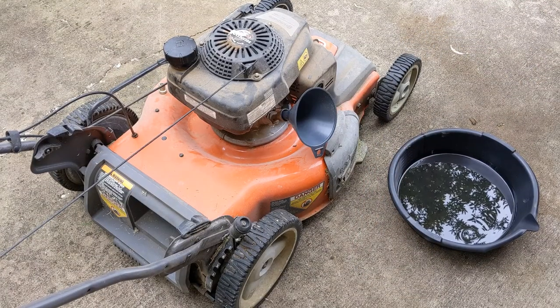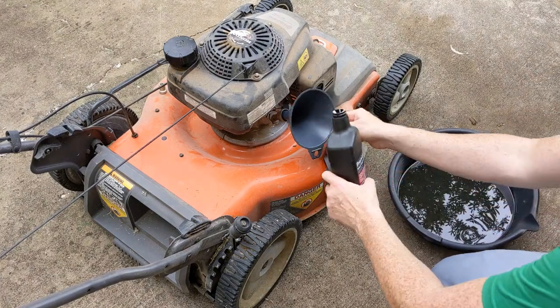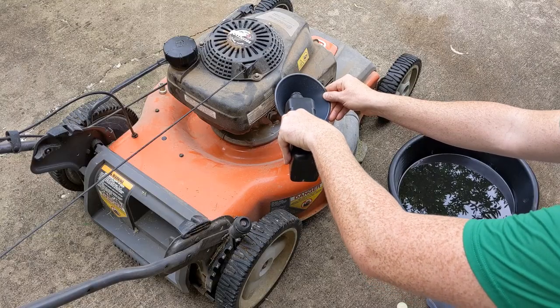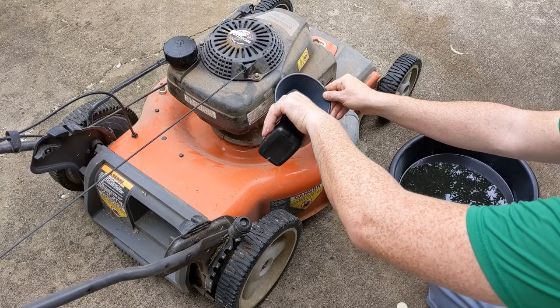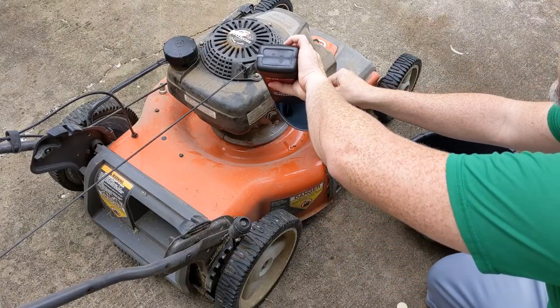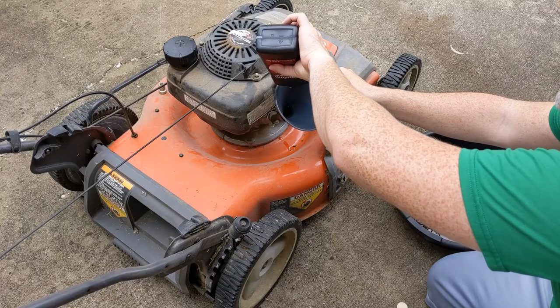Okay, to continue — I forgot my funnel, so I had to go get it. Just pour that in. The amount that's in here was just under 0.4 liters, so the exact amount needed. And I just like to drain it all the way.